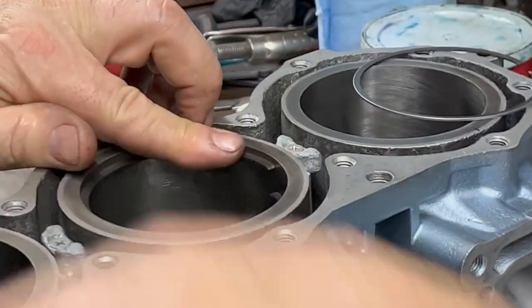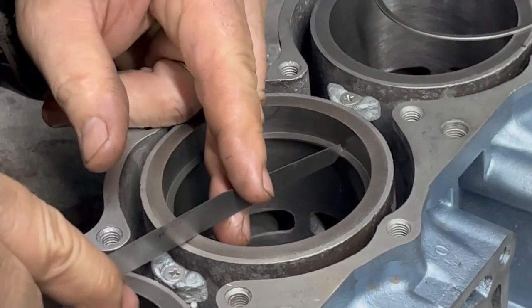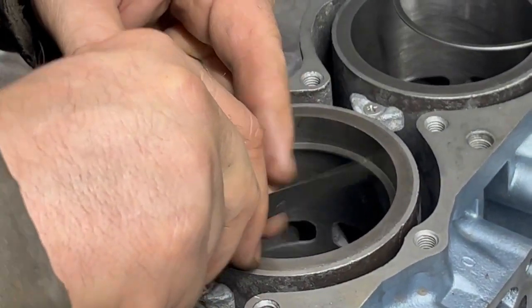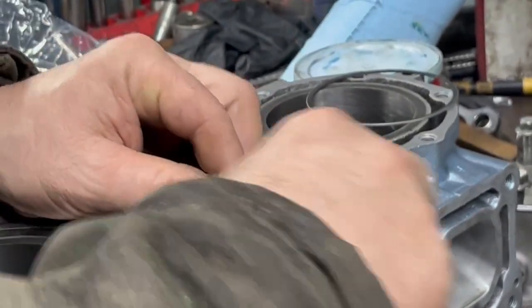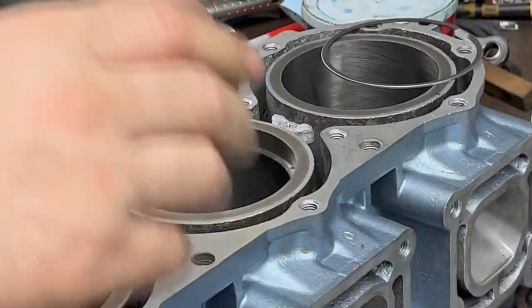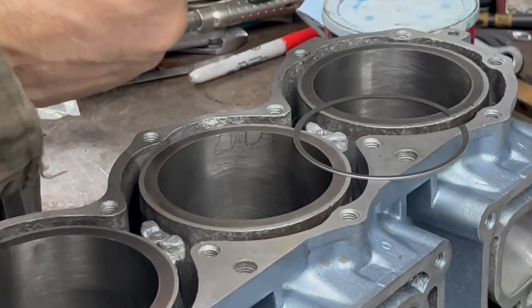Let's see what we got here. A little bit more on that one. There we go — that one's good. Did I do this one already? I think so.